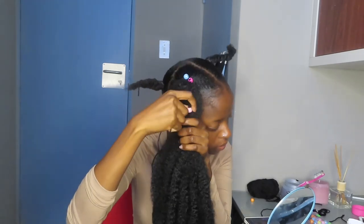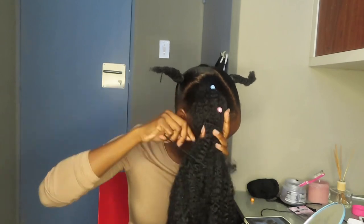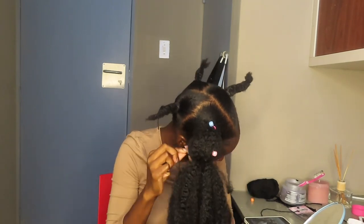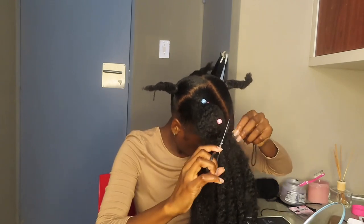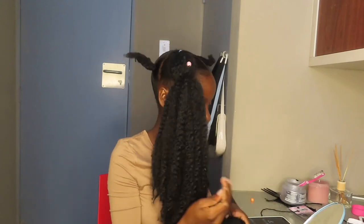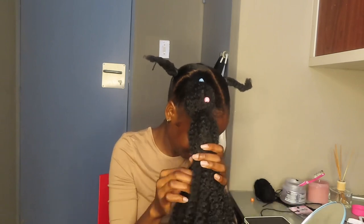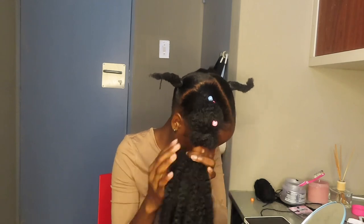I forgot to show you guys when I started putting the beads — this hair was stressing me out. After putting the beads, I used wool to make the bubbles. The best way to learn is to watch because I don't think I'm very good at explaining, and I'm only doing this voiceover a month and weeks after doing this hair, so I honestly forgot how I did some things. I was just figuring things out as I go because this was my first time doing this hairstyle.